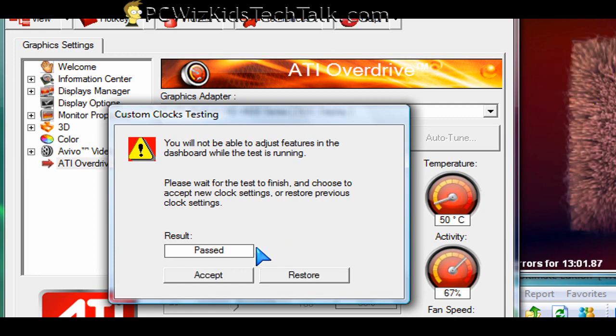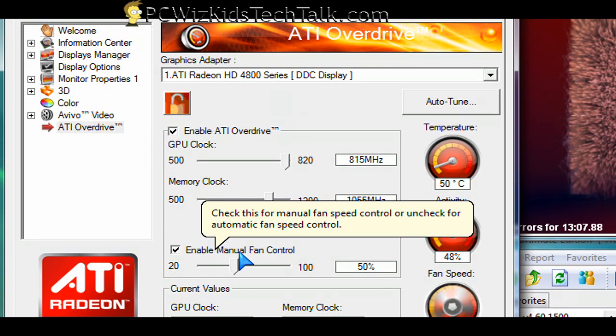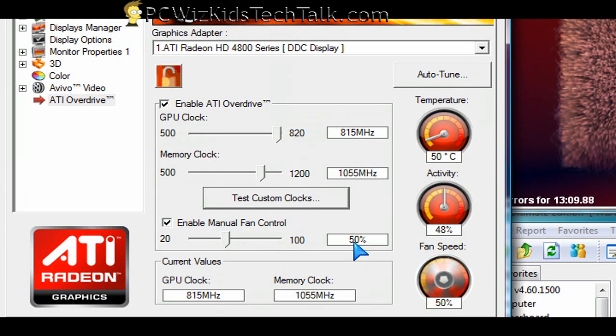See if it passes. It'll run some stress tests initially to see if it hangs, and if it doesn't, you accept it and then you can further stress test it on your own.